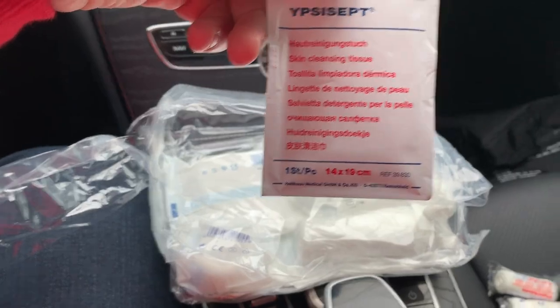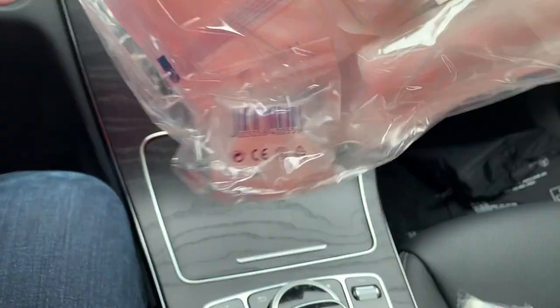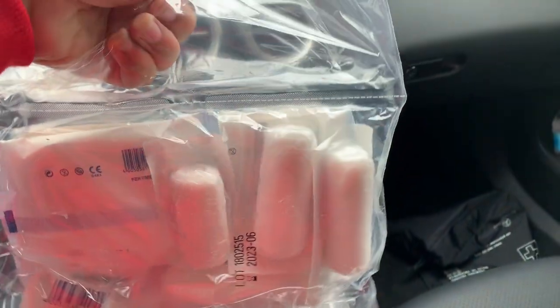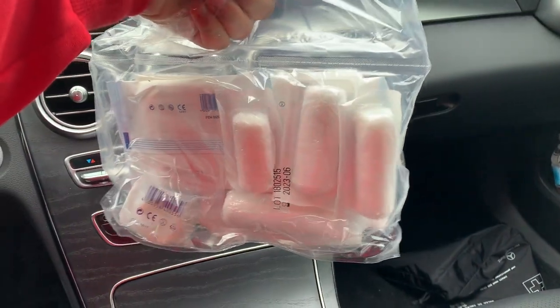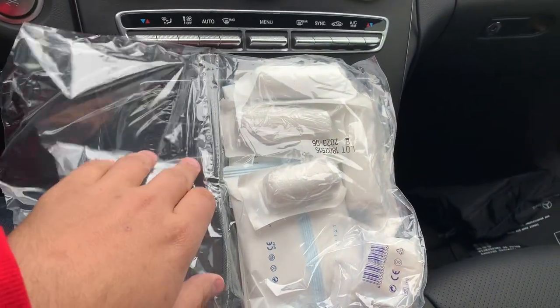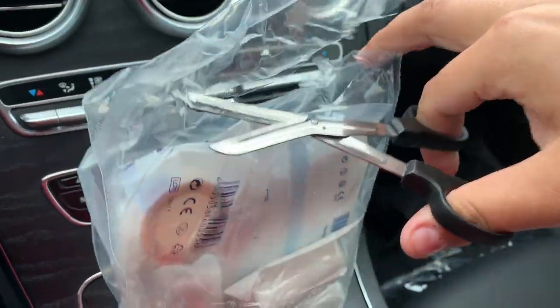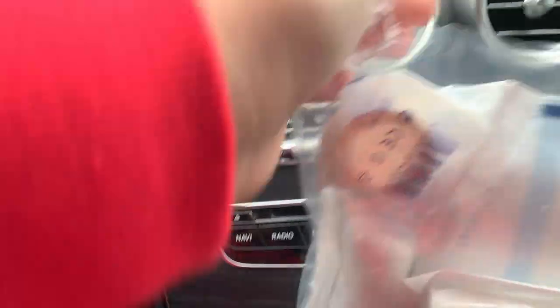We have another one right here. In the middle it's actually separated, so we have to cut this part in order to get that part opened. Using the scissors that came with it actually does a very good job cutting this — definitely good scissors right there.